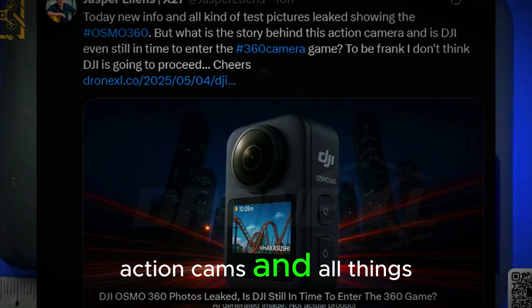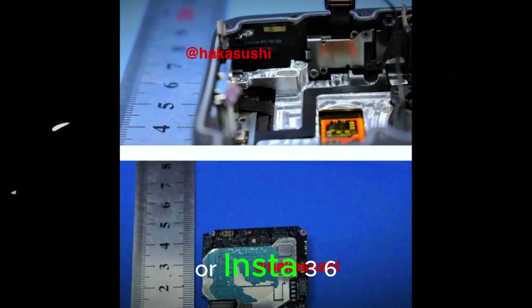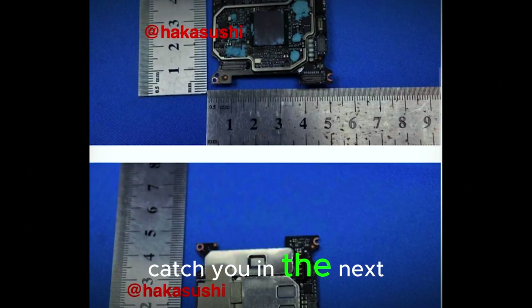If you want more, check out our video on the DJI Osmo Action 5 Pro or the Insta360 X3 versus GoPro Max comparison — both waiting for you on the end screen. Catch you in the next one.